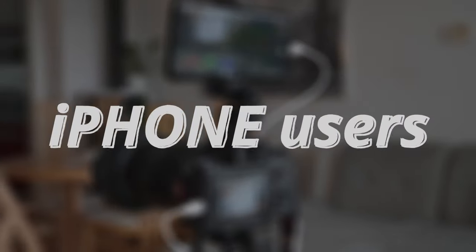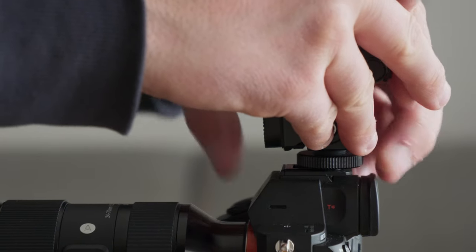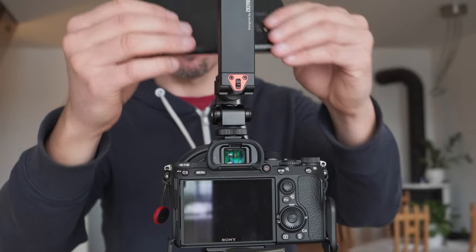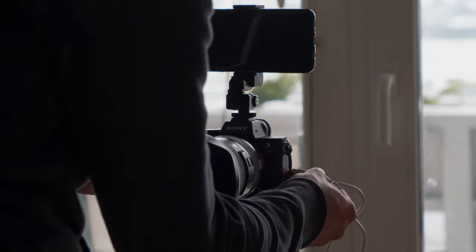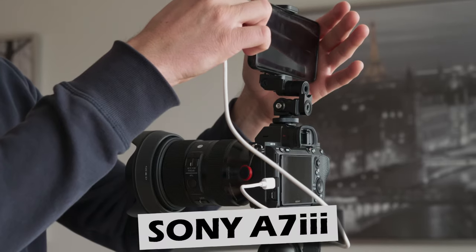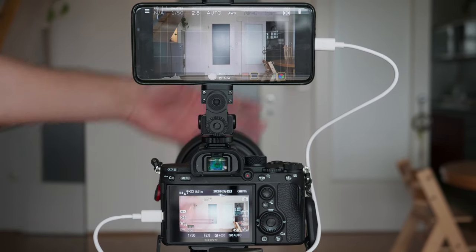Now this is where the problems probably start. If you're using an iPhone then you can only connect with the camera using the wireless connection, because the wired connection is reserved for Android powered smartphones. But if you're using a slightly older Sony camera like the A7 III, then you cannot connect wirelessly with your smartphone because the app does not support this older camera.